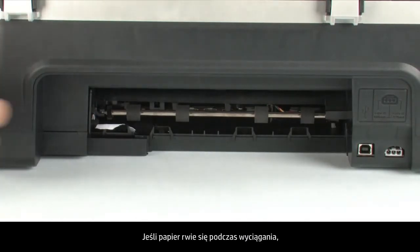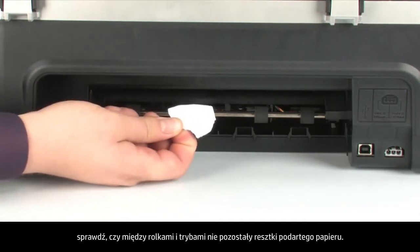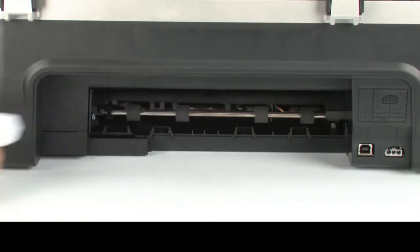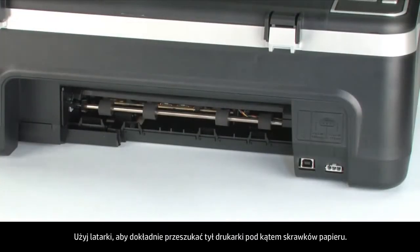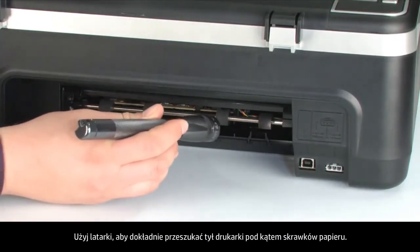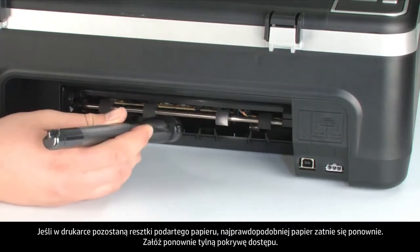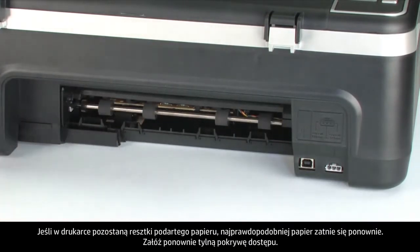If the paper tears while removing it from the rollers, check the rollers and wheels for torn pieces of paper that might remain inside the printer. Use a flashlight to thoroughly search the rear of the printer to find all small scraps of paper. If any torn pieces of paper remain inside the printer, more paper jams are likely to occur.